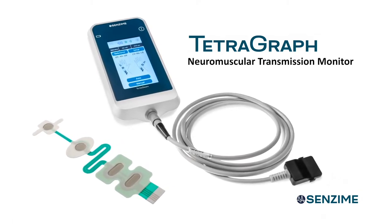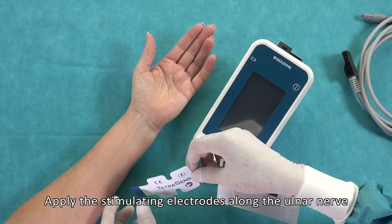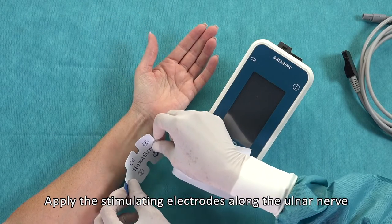TetraGraph Neuromuscular Transmission Monitor. Apply the stimulating electrodes along the ulnar nerve.